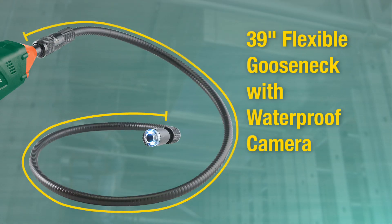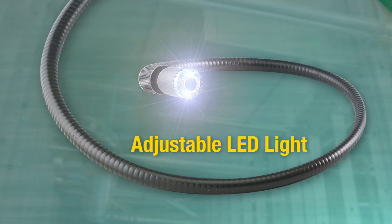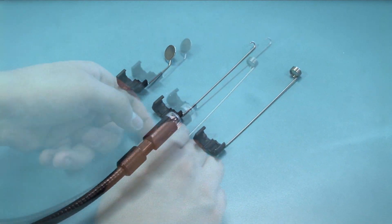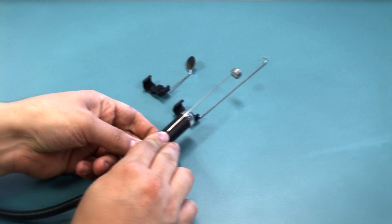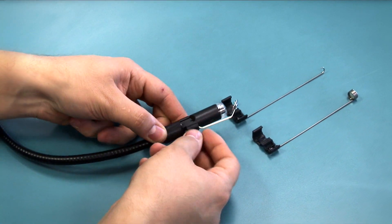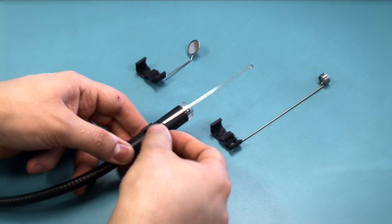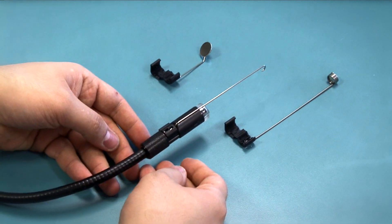Both cameras have a flexible 39-inch waterproof gooseneck scope with adjustable LED lights, essential for dark or unlit areas. The cameras also come with various scope add-ons, allowing you to attach a magnet, mirror, or hook to the tip of the scope — useful for retrieving metal objects in drains or pulling wires and ducts.